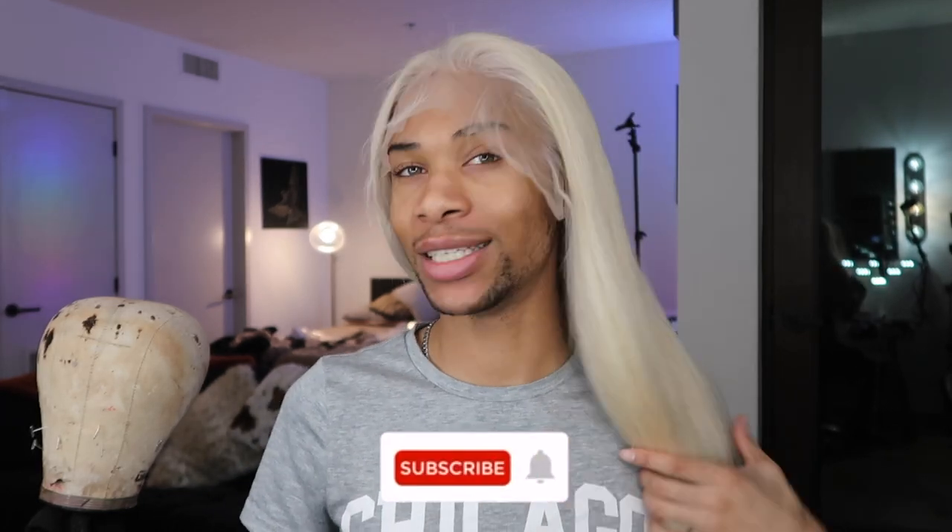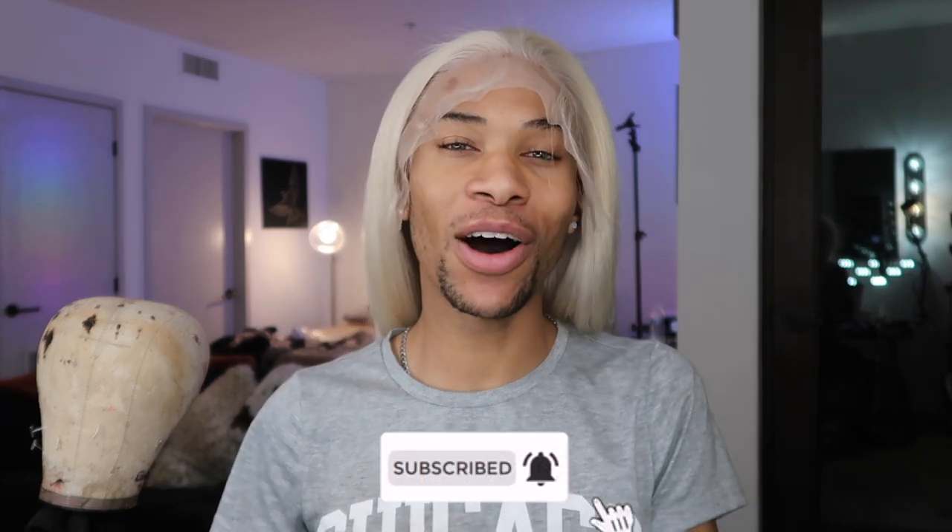Yeah y'all, it was as easy as just some Shimmer Lights. Just remember to tone the hair in layers and make sure the whole wig is saturated and you should be good. If anybody was interested in this hair and this wig, all of that information is down below in the description box. If you don't already, don't forget to follow me on Instagram and Twitter — both are alpha-luis-d3. Don't forget to come back to my channel to check out how I style this wig. I love you all so much and I will see you all in my next video. Bye!